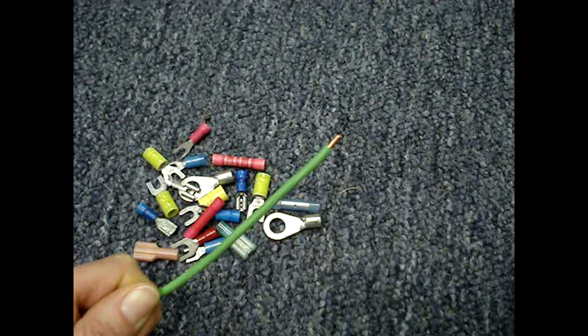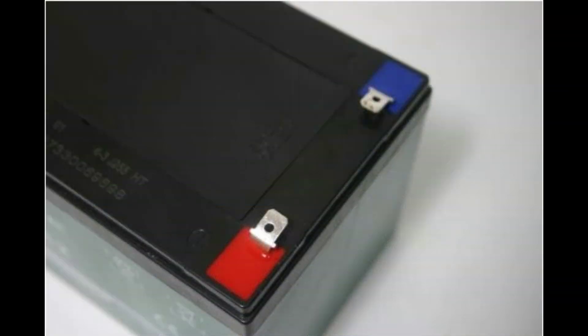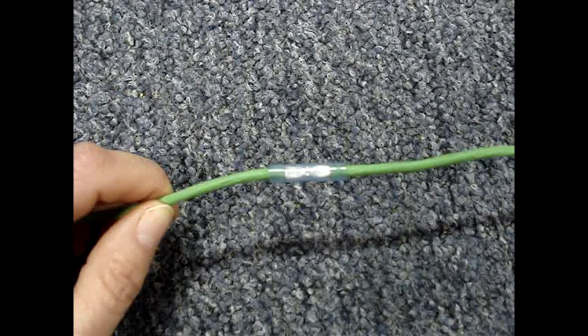The common reasons to use a terminal is that you need to connect a stranded wire to a screw terminal or onto a mating connection, and to join two wires.